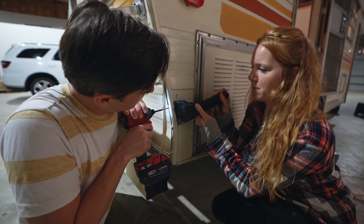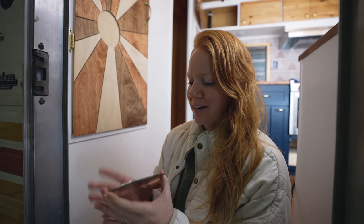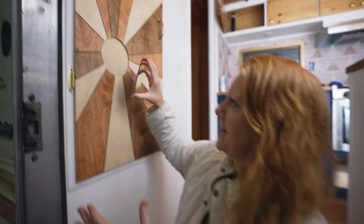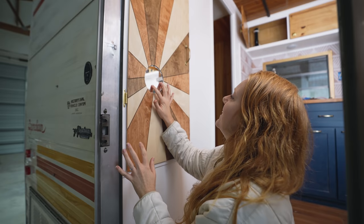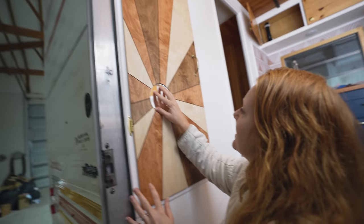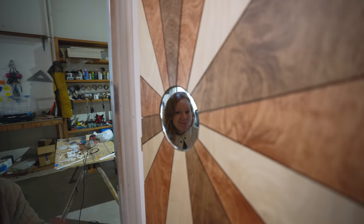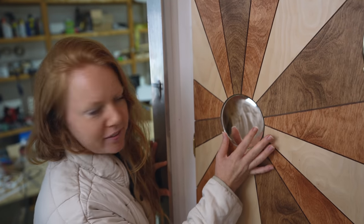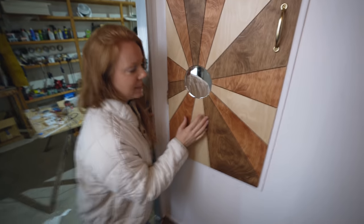I've made a decision on the door — I'm putting a little mirror in the hall. It feels very vintage and I really like that. What a perfect fit! It looks pretty cool, right? And we don't have a bathroom mirror yet, so this tiny hall mirror might be what I have to use for our trip.